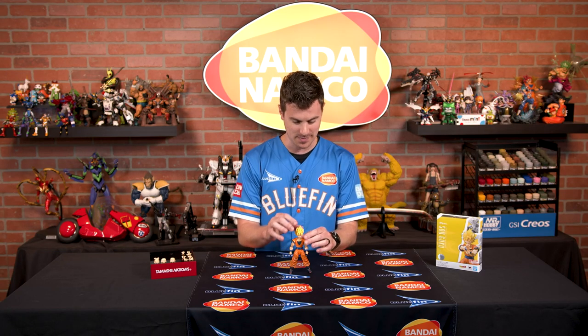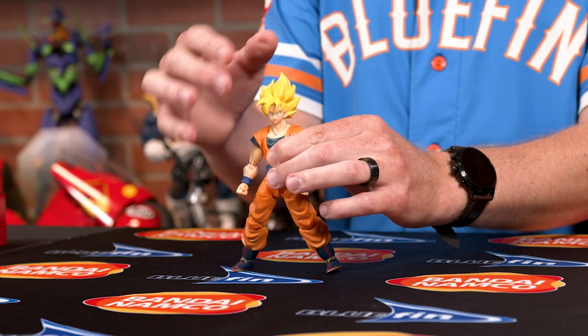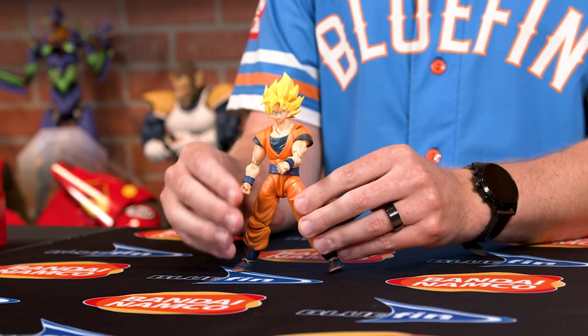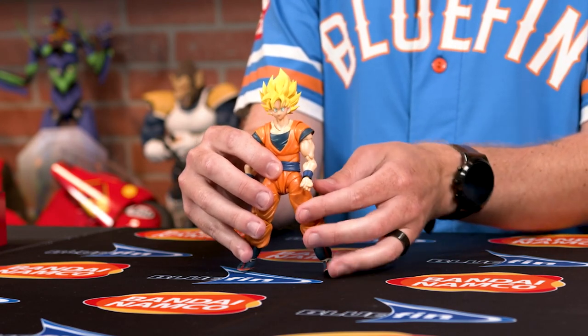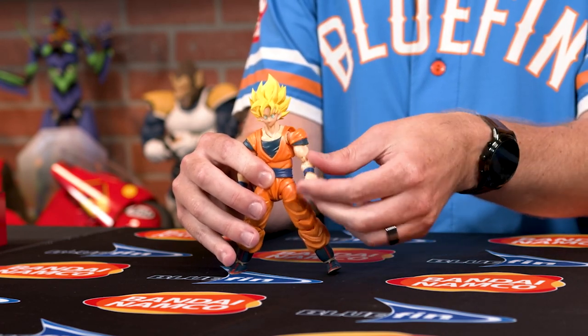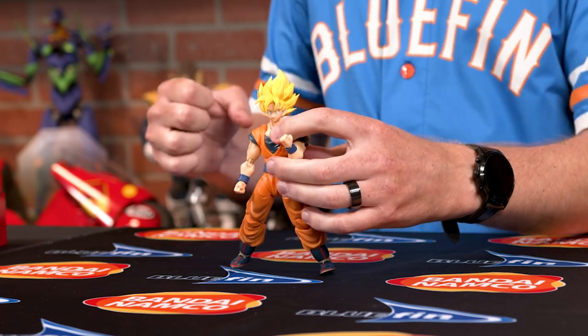Let's take a look at the articulation on this figure starting from the head going down to the toes. Be careful about the hair — it's very sharp and very pointy, I have nicked my fingers a couple of times. The neck has a pretty decent range of motion for rotating around like he's stretching and getting ready for the big fight. On his shoulders you can move them 360 degrees all the way around. His shoulder sleeves on his outfit you can actually pull down a little bit to reveal a bit more arm movement, and on his elbows there's some decent movement so he can go into power-up phase or even charge up his Kamehameha.